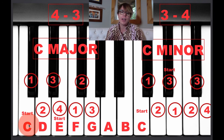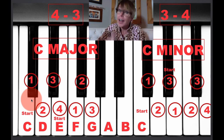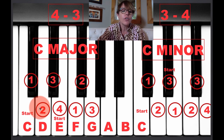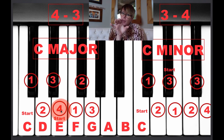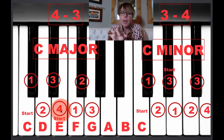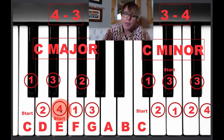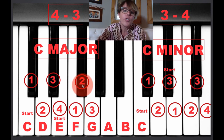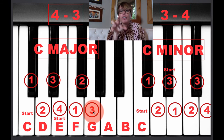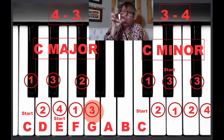We start here with C and then we count four — not counting the C, starting the key next to it: 1, 2, 3, 4. So you've got your thumb on C, and then you count four, and you've got your middle finger on the fourth note, which for the chord of C major is an E. Then you count three from there, starting again from the E: 1, 2, 3. So you've got your C, your middle finger on the E, and your pinky on the G — and you've got a C major chord.